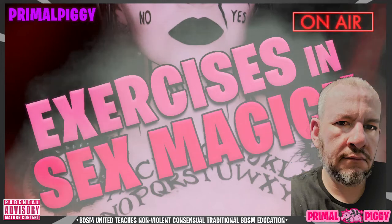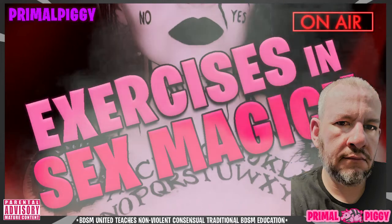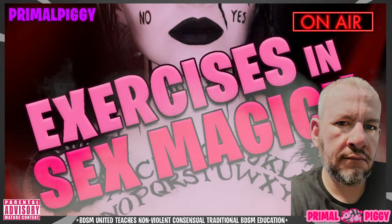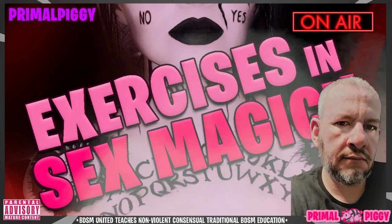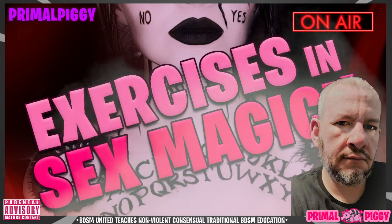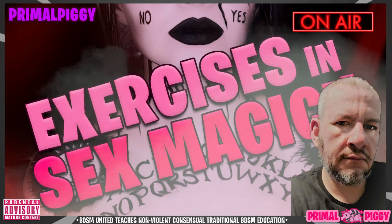The heart chakra should only be used if the couple is also emotionally and romantically involved as well as physically. Don't use the throat chakra as it causes strangling feelings, or the head chakra because it can cause headaches. For more on the chakras and the chakra system, check out the previous podcast on the topic called 'The Chakra System,' available in the archives.